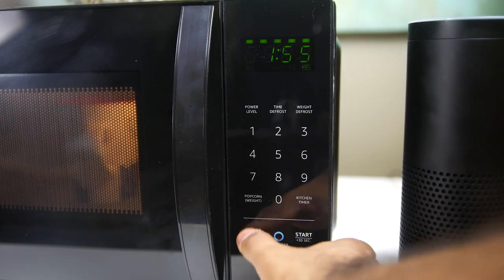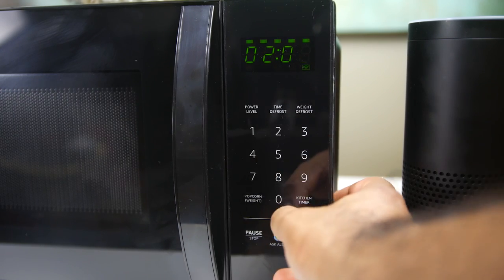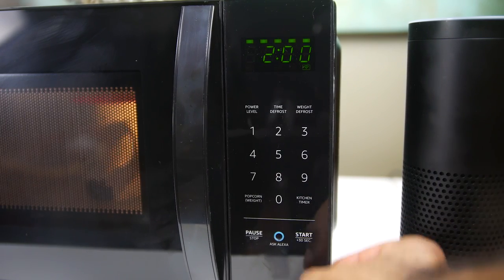Hey, what's up folks? How's it going? Hope you guys are all doing well. That was a quick demonstration of what the Amazon Basics microwave can do. It has a very simple and straightforward interface. It looks very much like any other ordinary microwave that you find all over the world, but of course it has that Amazon Alexa integration.